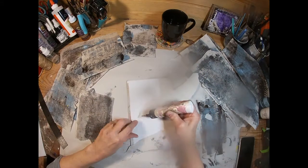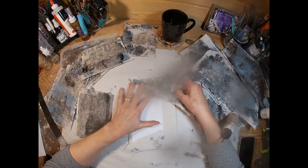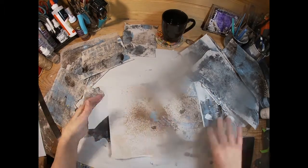And that ruler that I just used is a deckle edge ruler. I just purchased that and I'm really enjoying it.